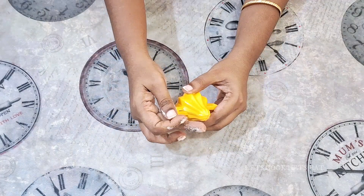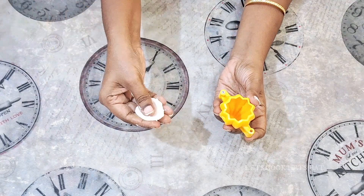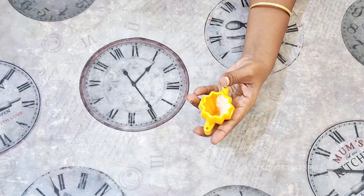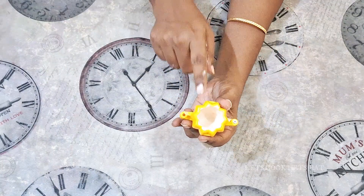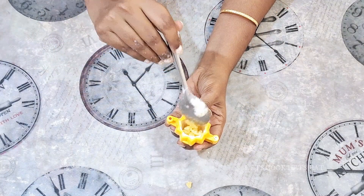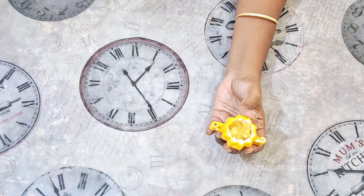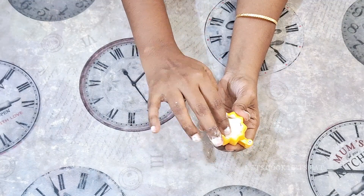We will fix the pan. Let's put the stuffing in the pan. We will seal the skin and pour it in a little bit. We will seal it.